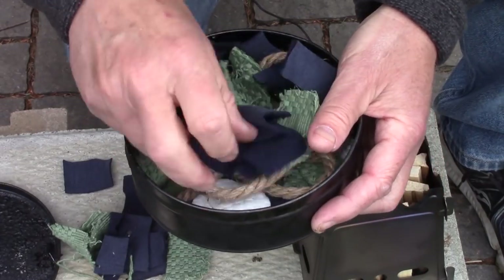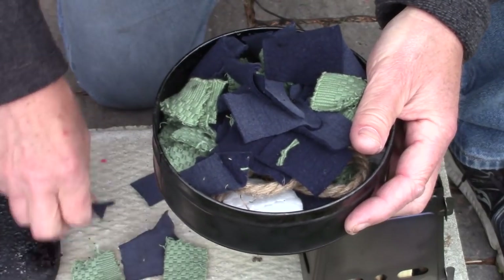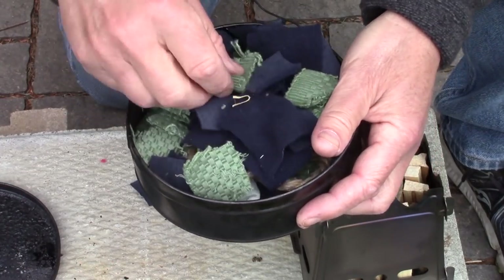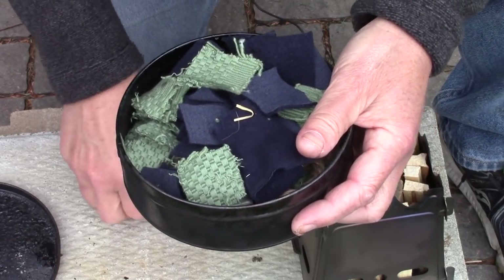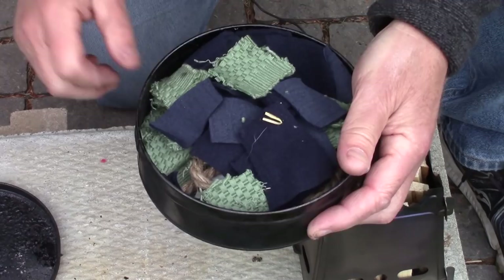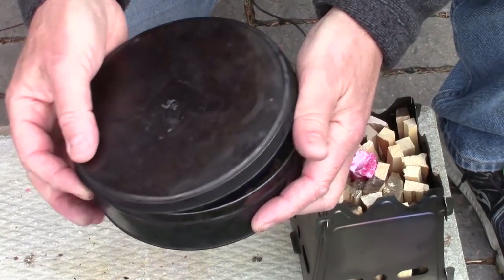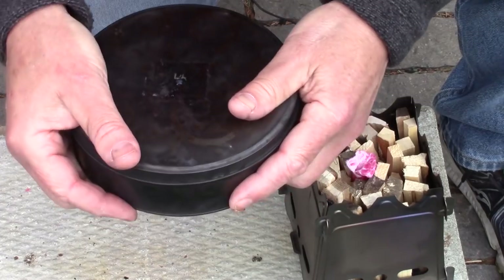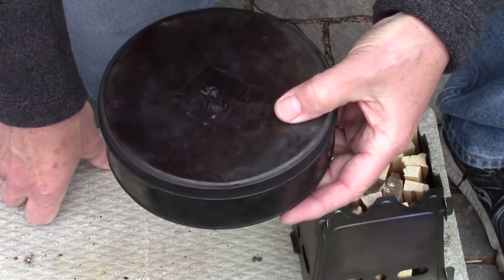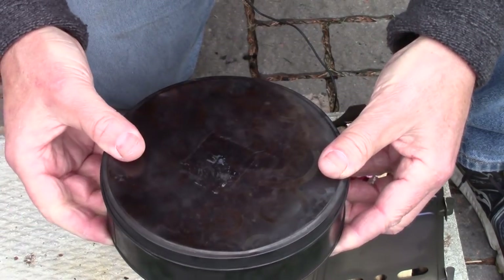So I'll put that stuff back inside, get it all mixed in, spread it out so it's not too compact. I have used denim — so if you have a pair of denim jeans, as long as they're 100% cotton or linen or other organic materials, you can use them. Jeans work well. T-shirts don't seem to work all that well — it gets to be too thin after the fact. Canvas, if it's 100% cotton or linen, can also work as well.